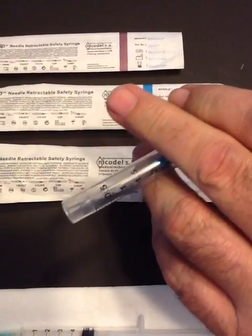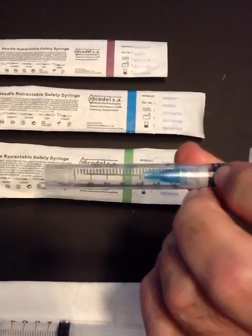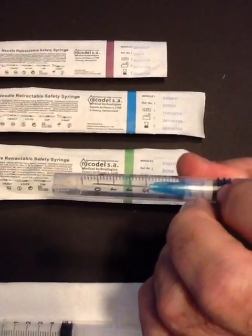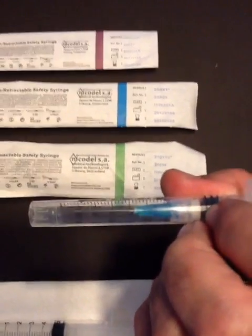You can now throw this syringe into the waste bin. For more information, please visit www.clickzipsyringe.com. Thank you for watching.